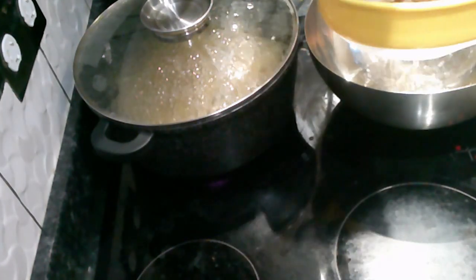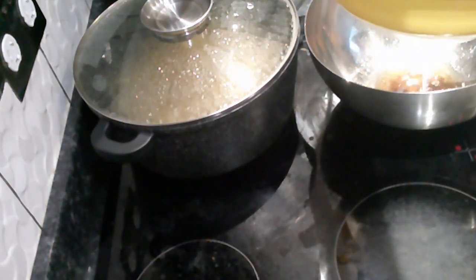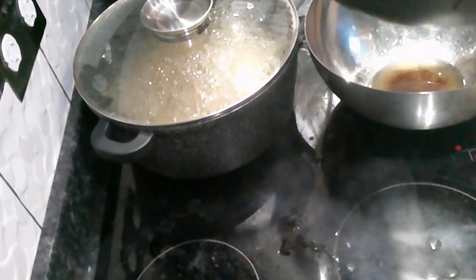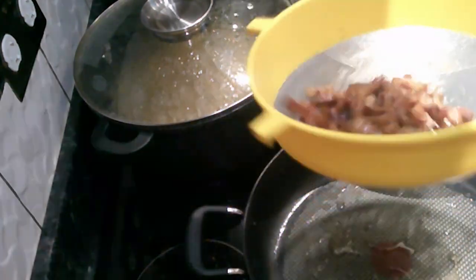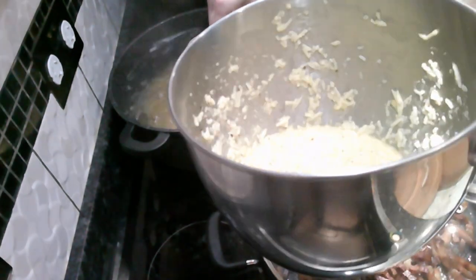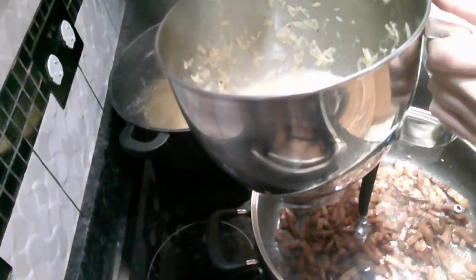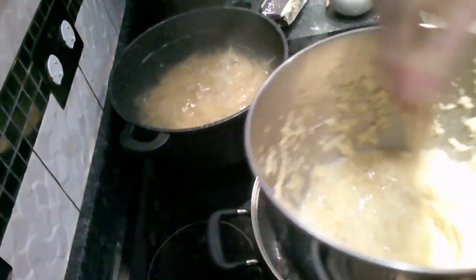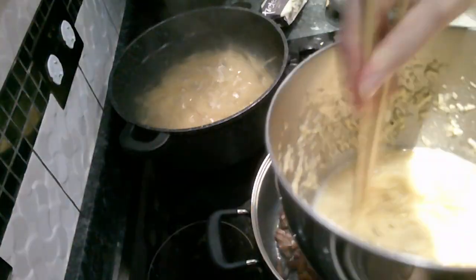If there is a lot of pork fat, strain it and reserve some for later — it can be used as an oil substitute, provides great flavor, and has a high smoke point. To make the egg less prone to coagulating, add roughly a ladle or mug full of pasta water to the egg mixture. This will temper the eggs and make them less prone to scrambling.